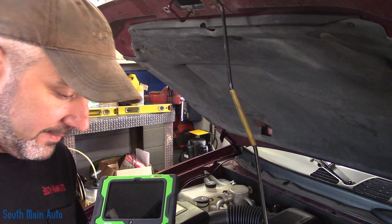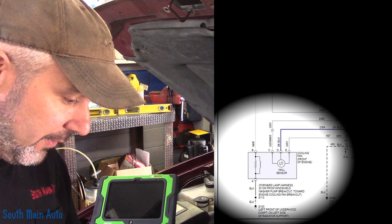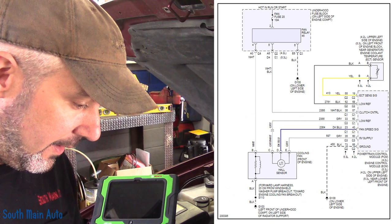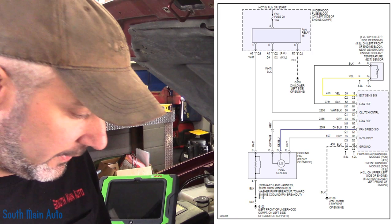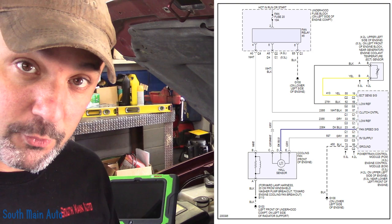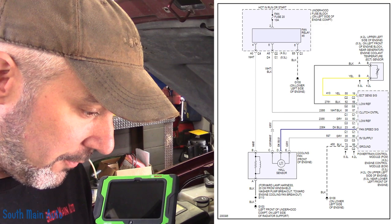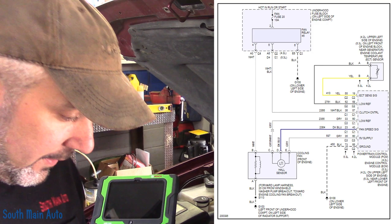I've got us a wiring diagram here. In the bottom left we show the cooling fan — it has five wires. We have a Hall Effect sensor on it, so it's going to be a regular three-wire signal: a five-volt reference, a low reference or sensor ground, and then a signal coming out of it which I assume is going to be a five-volt square wave — the faster it goes, the higher the frequency. Then we have a full-time ground and a power supply that comes from a fan relay controlled by the PCM.